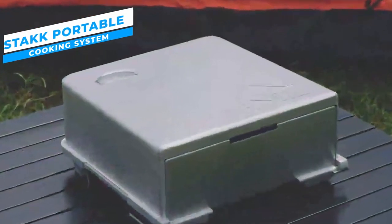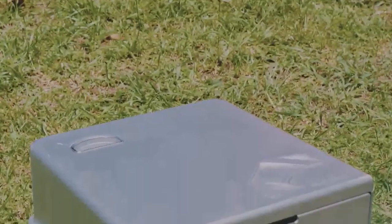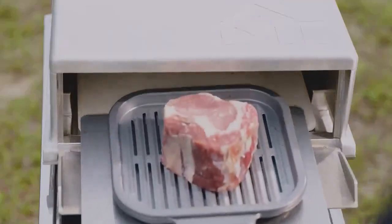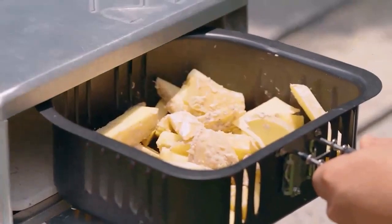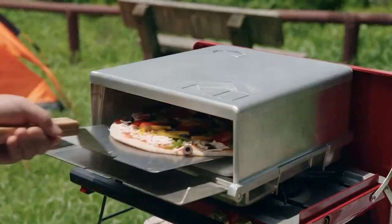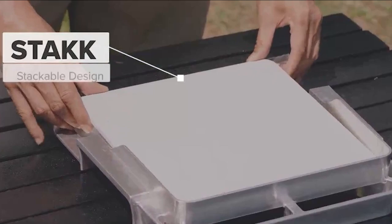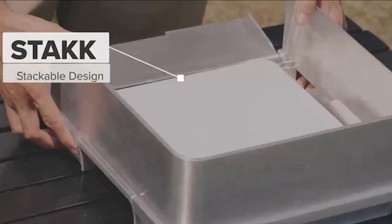Here's the latest innovative fix for your outdoor cooking adventures: the Stack Portable Cooking System. This little wonder, engineered for both performance and ease, will take outdoor cooking to a whole new level. With its stylish and lightweight design, the Stack Portable Cooking System is great for tailgating, picnics, camping, and other outdoor events. Built entirely of aluminum alloy and packaged in fully recyclable materials, its creative design enables it to reach 650°F in less than 10 minutes.